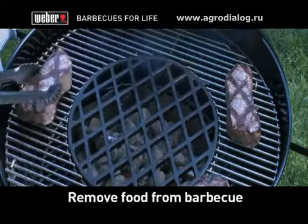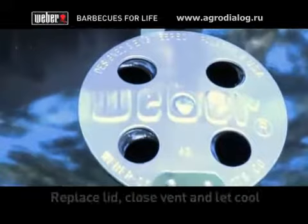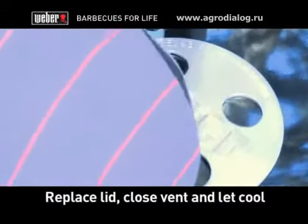When you have finished barbecuing, carefully remove all your food, replace the barbecue lid, close the air vents, and let everything cool down.